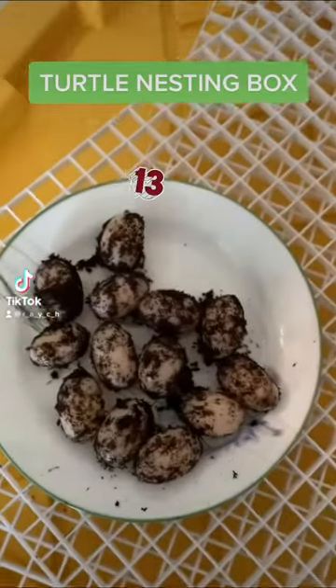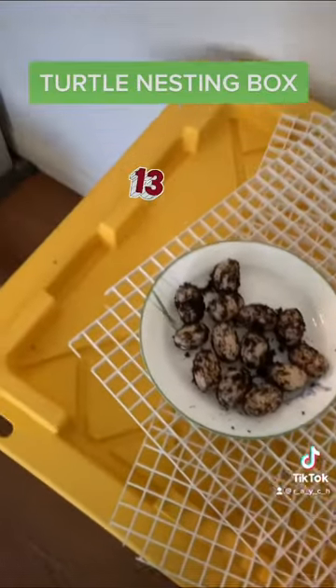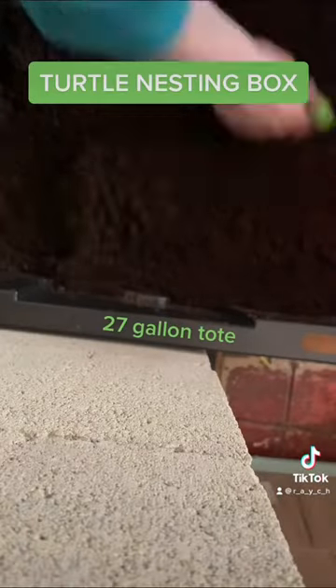This turtle here laid another clutch, and this time it has 13 eggs. There are no male turtles present, so I know that these are unfertilized.